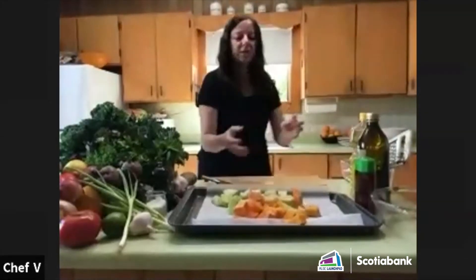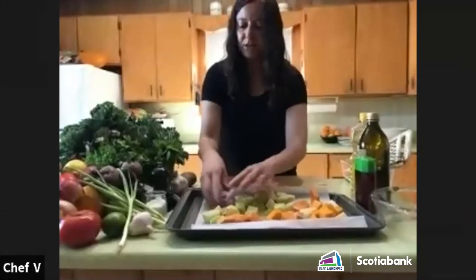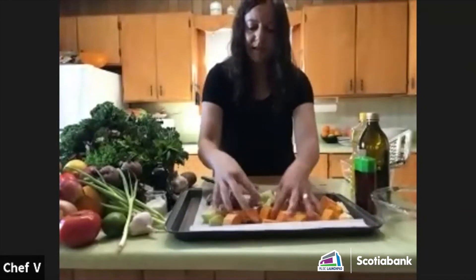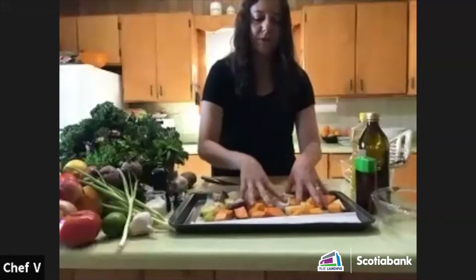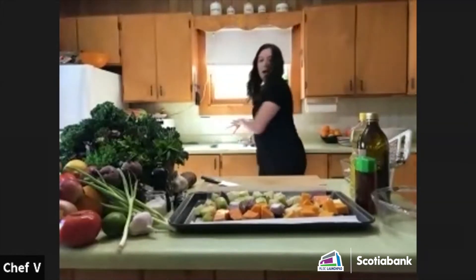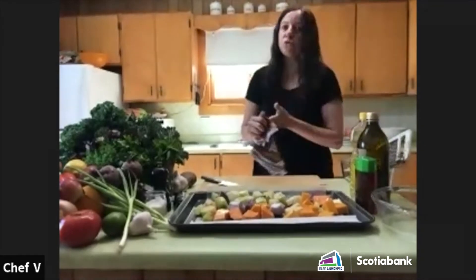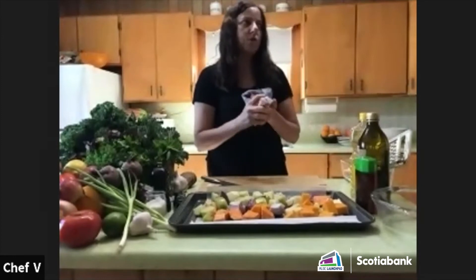I'm going to mix this all together and add my red onions as well, cut into pieces. I'm showing you the way I feel will keep the vegetables as moist as possible.